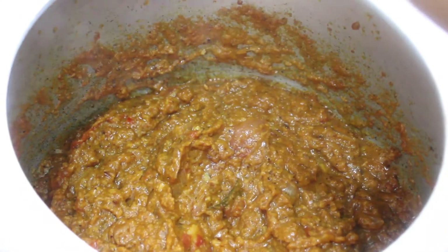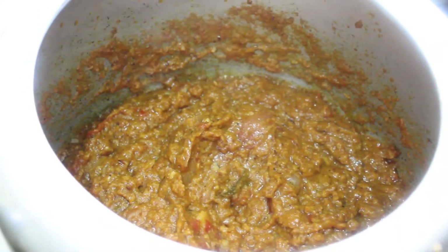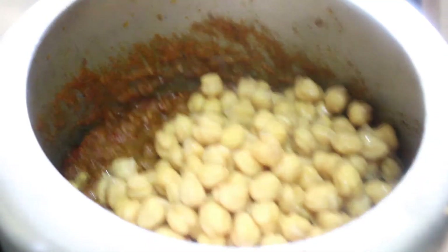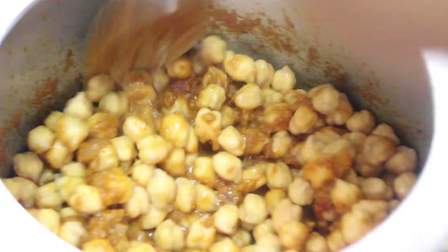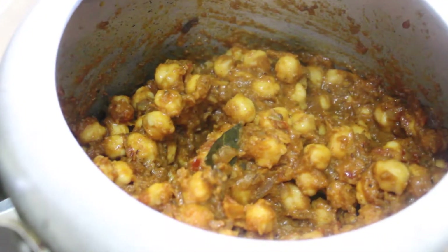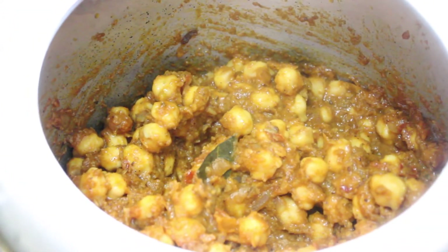At this point we are going to add our soaked chole or chickpeas to the masala. We added the chickpeas and give everything a good mix. The masala is very dry so we need to add at least two cups of water.